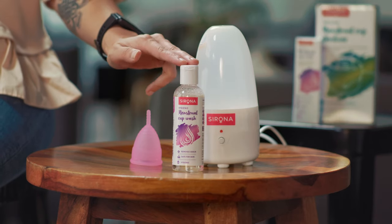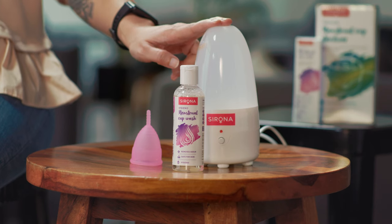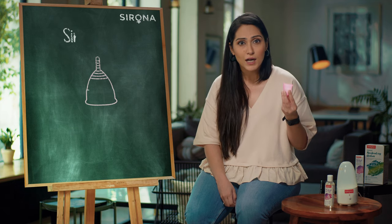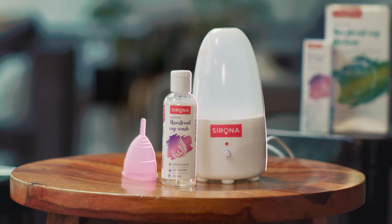Let's talk about these. This is Sirona's menstrual cup wash and cup sterilizer. Sirona's menstrual cup makes your period life super easy and breezy, and these two must-haves only make it better.